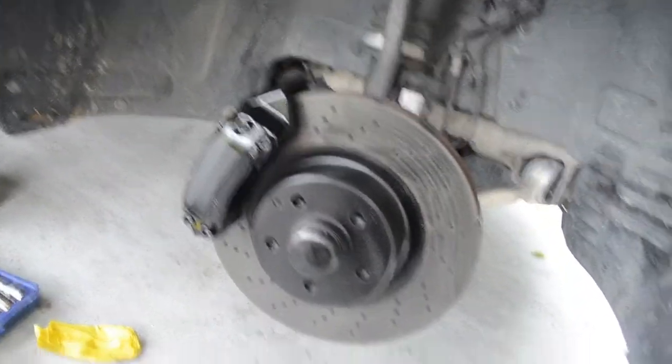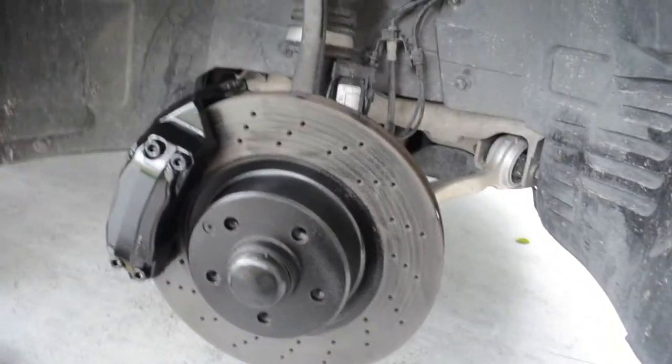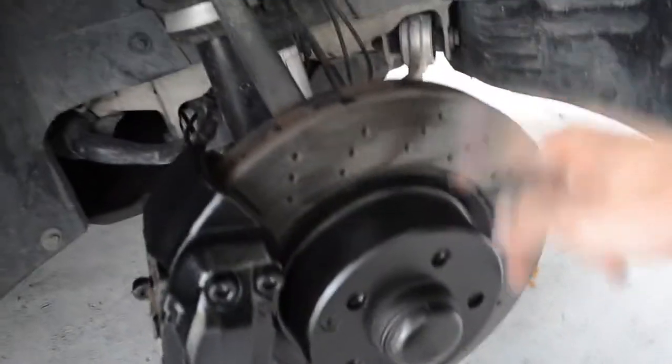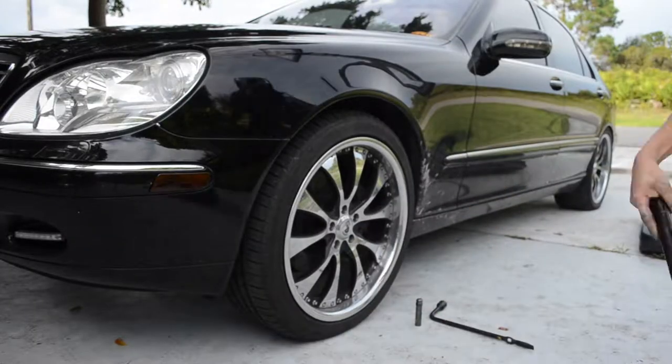All righty guys, I think it turned out pretty well, if you ask me. It looks really nice. I've got to get brakes and probably a rotor soon — I want to get the nice black rotors so it all matches.